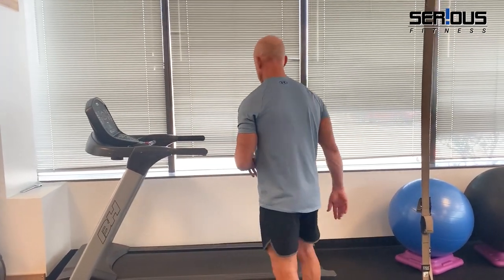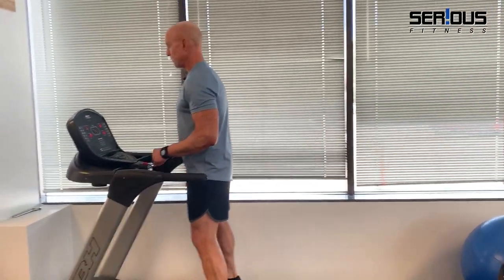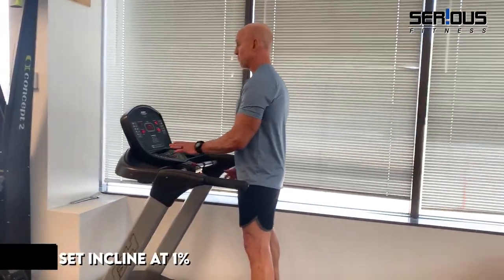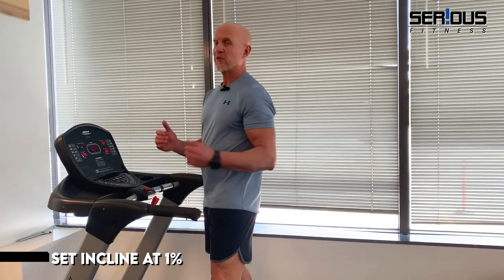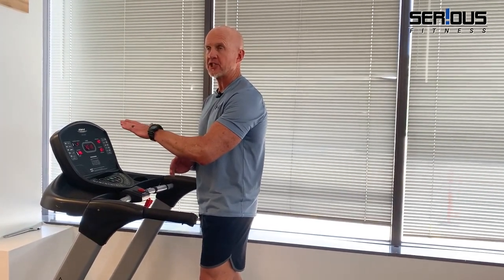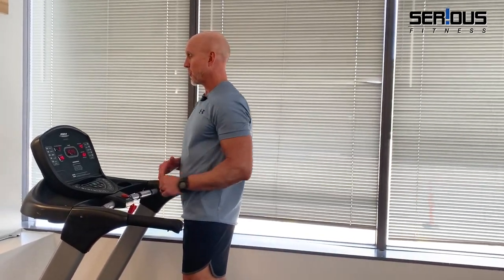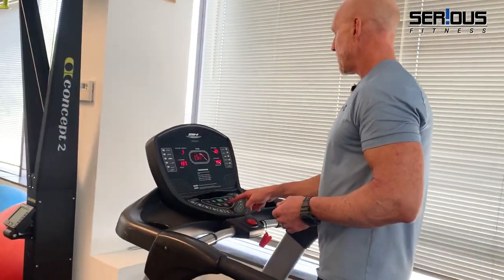Let me show you how I would coach someone to start walking, jogging, or running on the treadmill. For newbies — and actually for anybody — I always recommend putting the incline at one percent, whether you're running forward or backwards. That one percent incline gives you a more accurate simulation of what it's like running or walking outside.